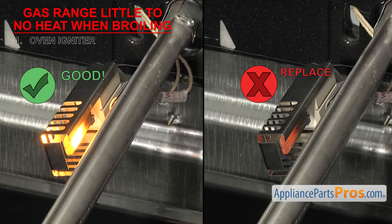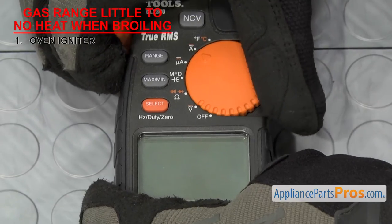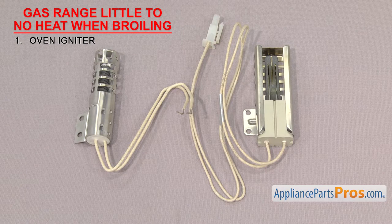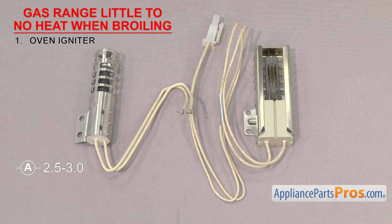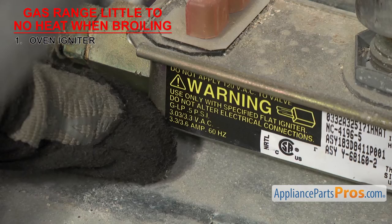If you aren't sure, you can test how many amps it's drawing with a multimeter that has a clamp-on amp meter — make sure it's set to amps. There are a few different designs of igniters rated at different amps. The round igniters and the blue square ones that replace some round igniters are used with oven safety valves rated at 2.5 to 3 amps. The regular square igniters are used with valves rated at 3.3 to 3.6 amps. You can see the amp rating on the oven safety valve itself.